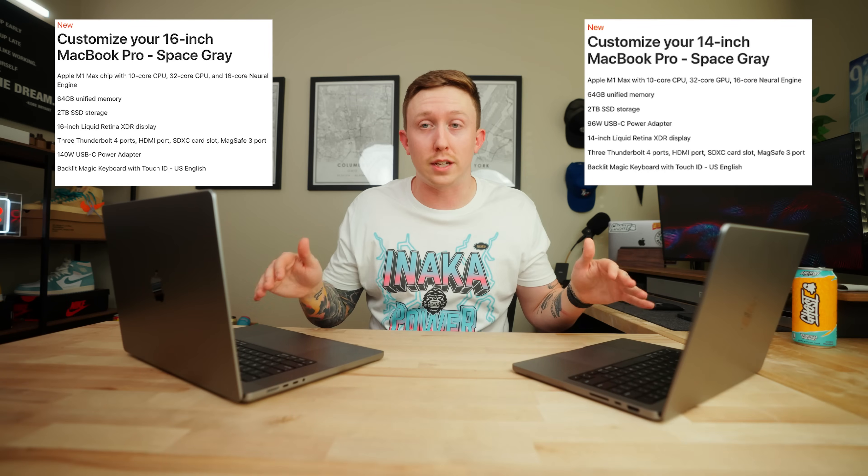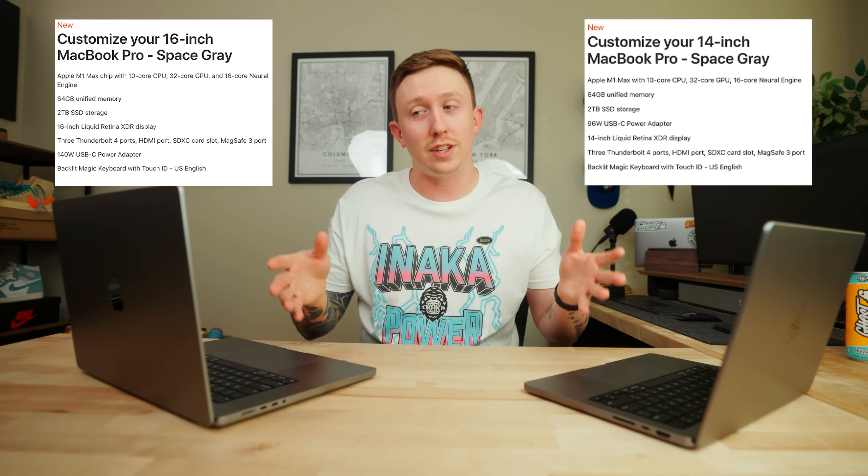These are identical specs, built exactly the same. And there's definitely some pros and cons to each. So we're going to be diving into that quite a bit.